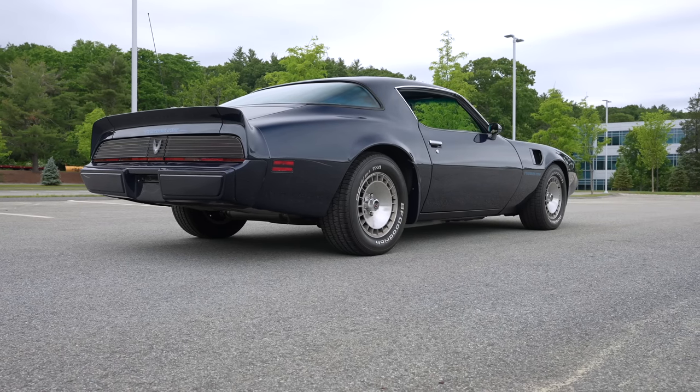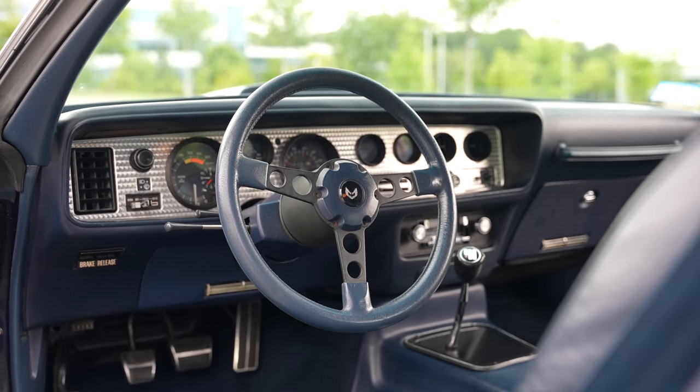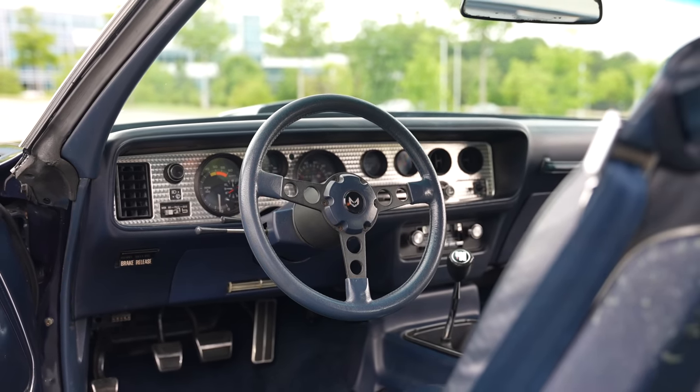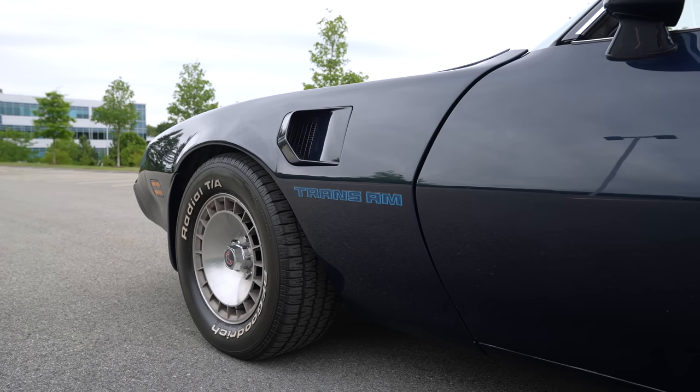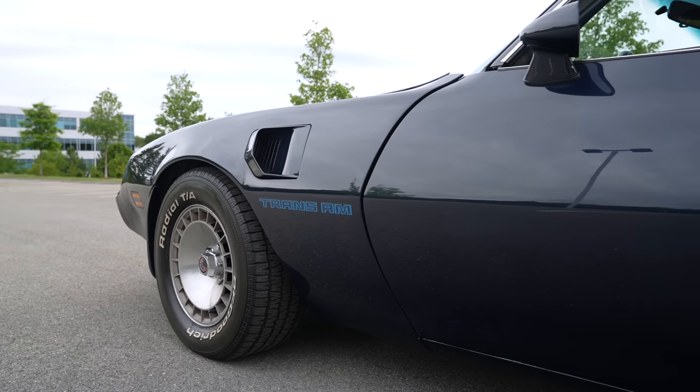It's got the WS6 package, so it's got beefy sway bars and four-wheel disc brakes. That's kind of a big deal at the time, but in 1981 this car came with a 301 or a 305, depending on the transmission you opted for, and it only had 145 horsepower.